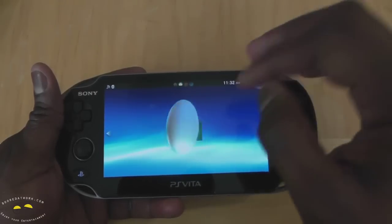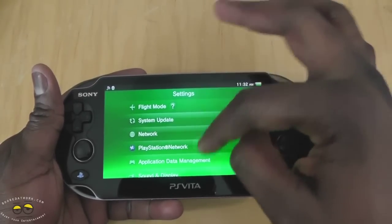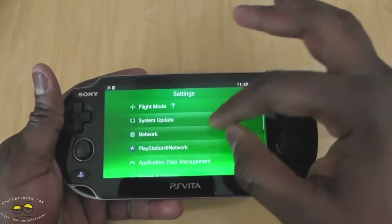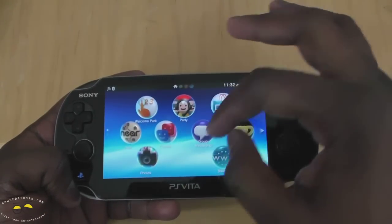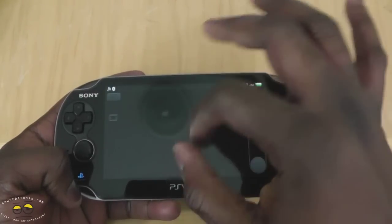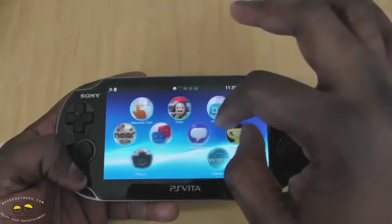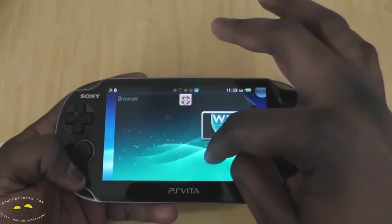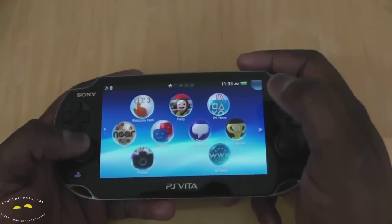Going into Settings, I just did a system update, so this is running version 1.6. You can check flight mode, data, and application data management — and if it were the 3G version, those options as well. It's very easy to navigate around the Vita. So far I like what I see. The touchscreen is very responsive. We can open up the camera app; it feels very responsive. We haven't gone into gameplay yet as I need to get a PS memory card, but you can see these applications running which you can jump back into.